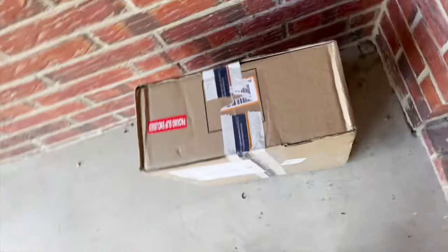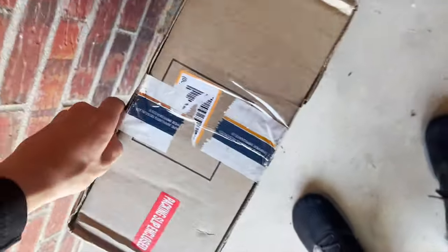A package just came to the front door — let's see if it's here. Oh snap, is this what I think it is? Let's see what's inside, I know that tape right there.